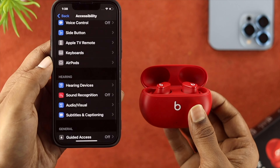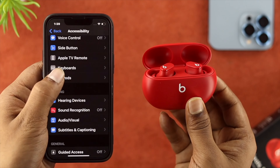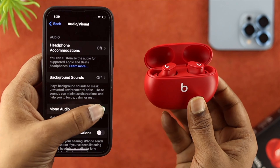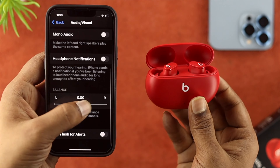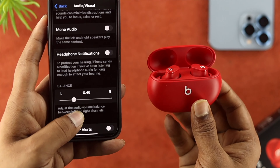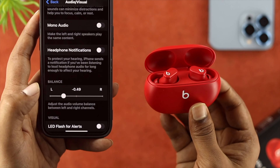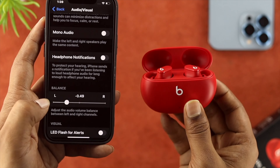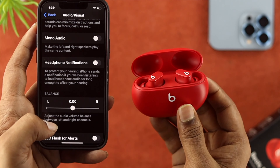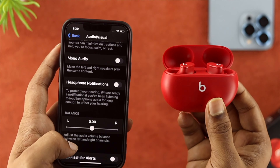Scroll down one more time. Now, although it says AirPod, don't worry — this is actually the device of your Beats Studio Buds. Go ahead and tap in there and scroll down or choose Audio Accessibility Settings. First, you need to turn up mono audio. Scroll down here and check out your balance. Now, for some reason, if you see the rounded icon is not in the middle — it's either to the left or right side — then your left or right earbud is going to give you low volume. Therefore, all you want to do is place it in the middle and then try to listen to music or a podcast to see if your problem is solved.